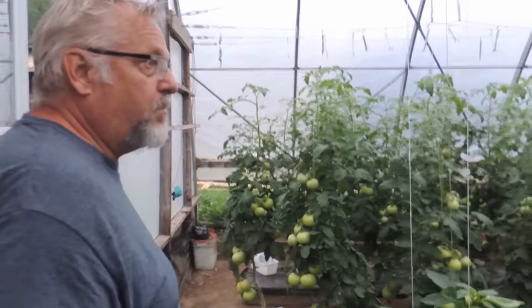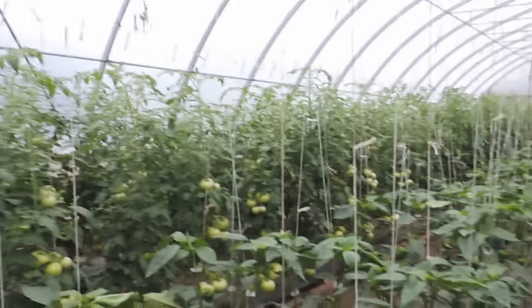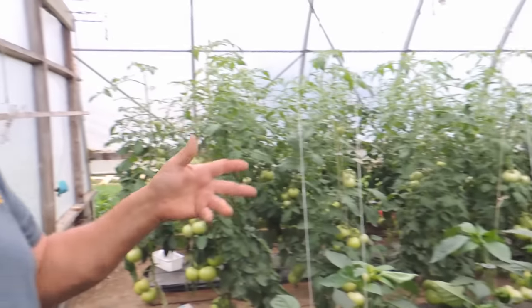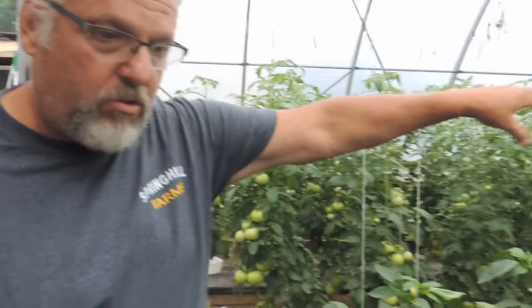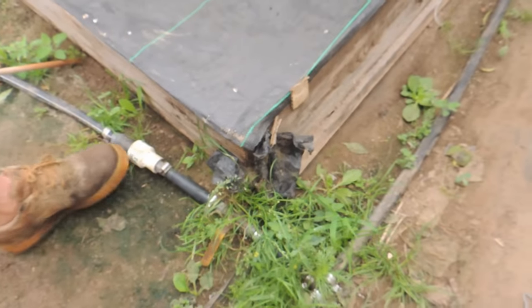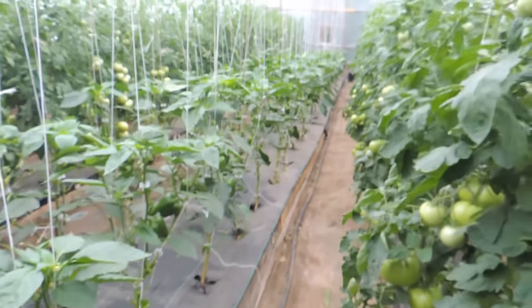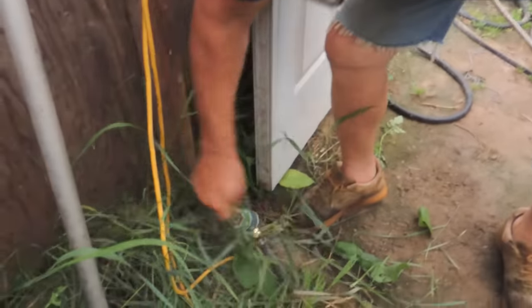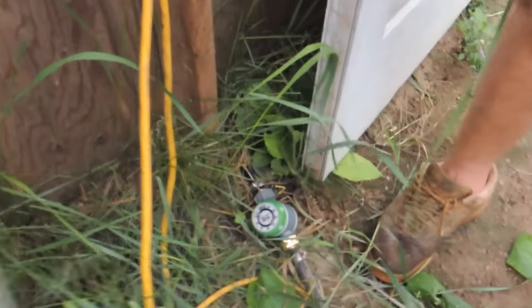So this greenhouse is 30 by 60. There are about 320 tomato plants in here and then some pepper plants in the center. What we do every morning is run through 50 gallons of water with nutrients in it. We've got a fairly simple system — just a little sump pump outside going right to the back of the greenhouse, hooked up to the drip tapes. We've got a header here with a pressure regulator on the drip tape, and it takes about 20 minutes to empty this barrel.